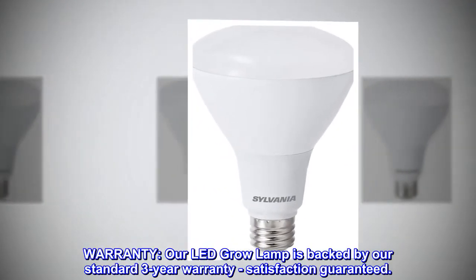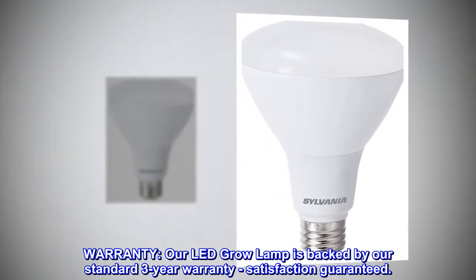Warranty — our LED grow lamp is backed by our standard 3-year warranty, satisfaction guaranteed.